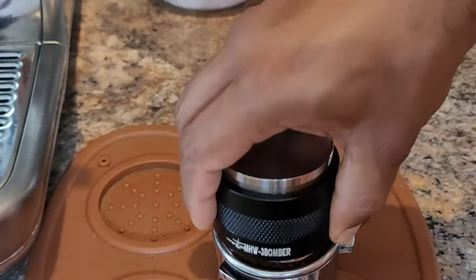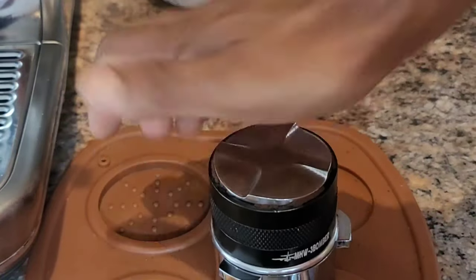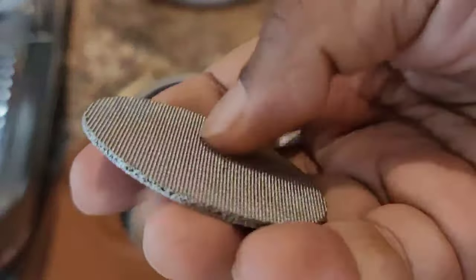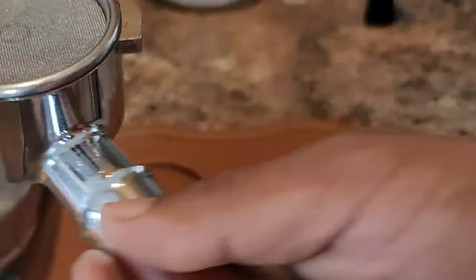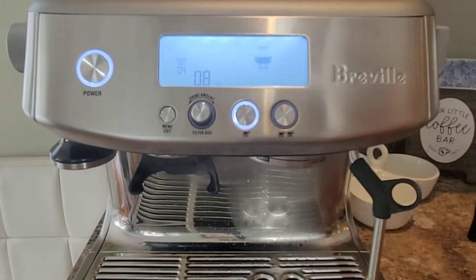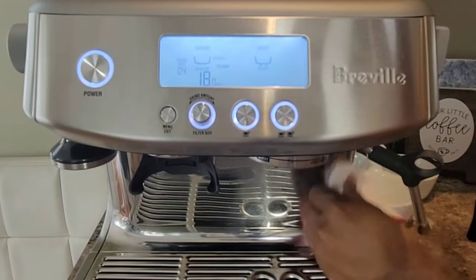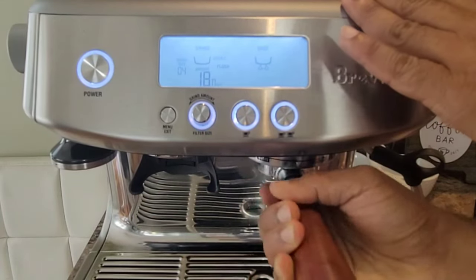This side I'll use to distribute and the other side to tamp. The link for this accessory is in the description below. I'm going to use this puck screen which will help distribute the water evenly and allow it to seep through the puck evenly. In this machine, remember to warm up the group head or shower screen before you make the espresso, or else it will be cold. If you are using a Breville Barista Express and you've left it on for a while, your shower screen will be warm enough. Now we are ready for the extraction — make sure it is tight.